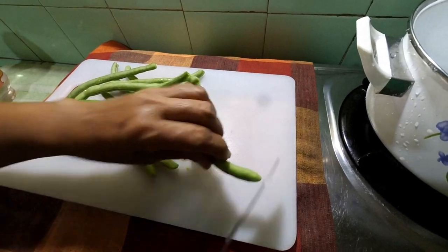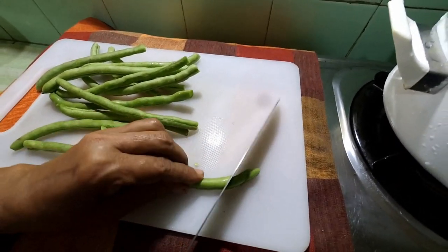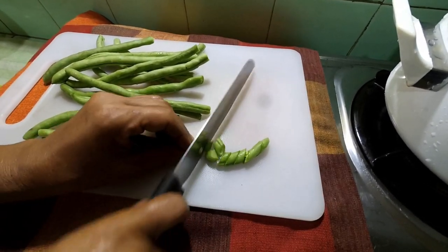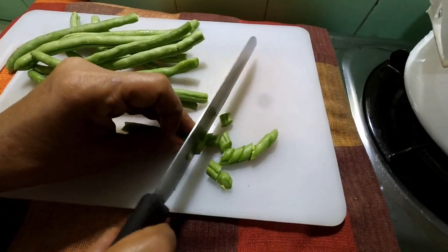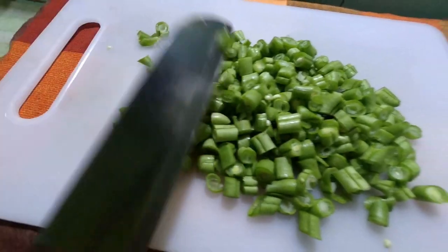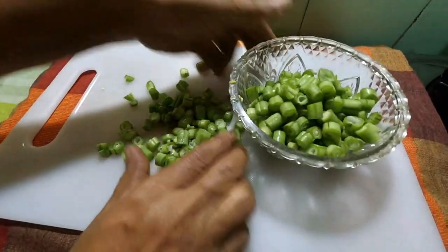I'm going to roll the breast, then I will roll the breast. This is how you roll the breast. I'm going to press the breast and put the breast. You can have a name of the leaves.